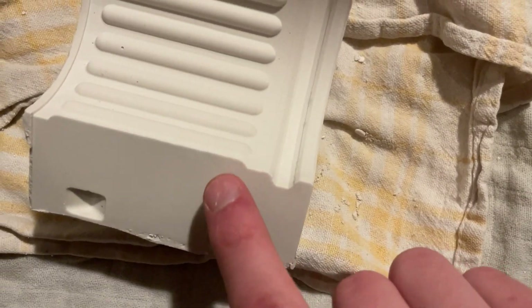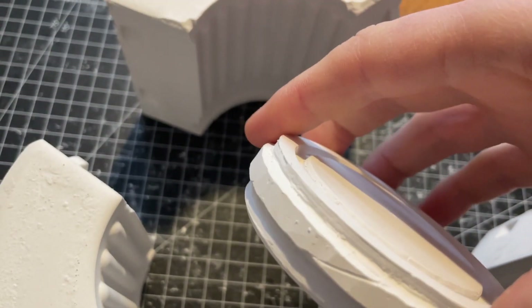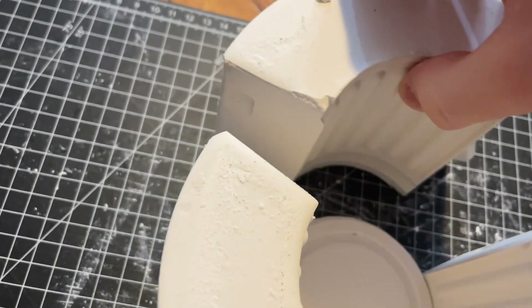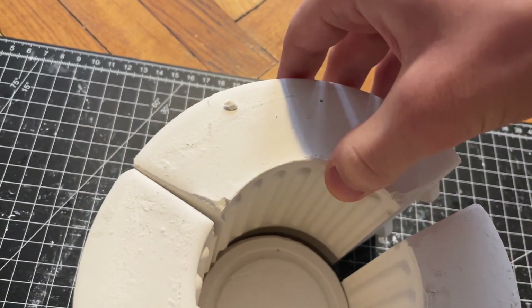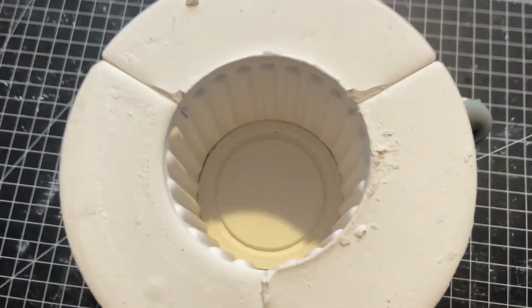Now it was time to put the mold together. It didn't fit properly so I shaved down some material to adjust the fit. Once aligned, the mold was secured using a rubber band — you can also use an old bicycle tube.